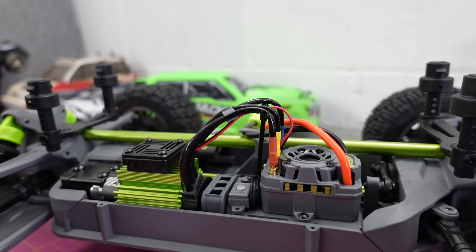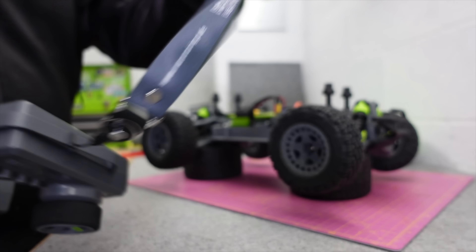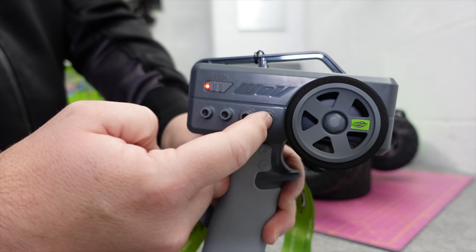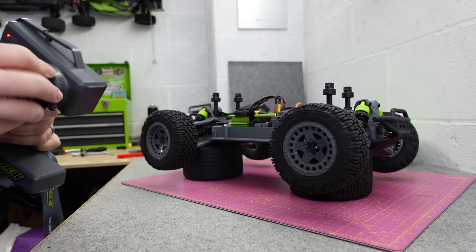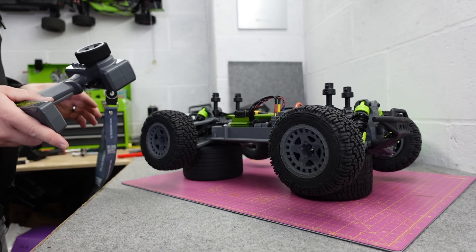Thought we'd better test it before we take it out to make sure it works. I've put my lanyard on — it's a little quick release. I had a look at the instructions but it doesn't say anything about the gyro, so we'll have to test it. We've got fans! Steering feels relatively talky. Right — throttle.